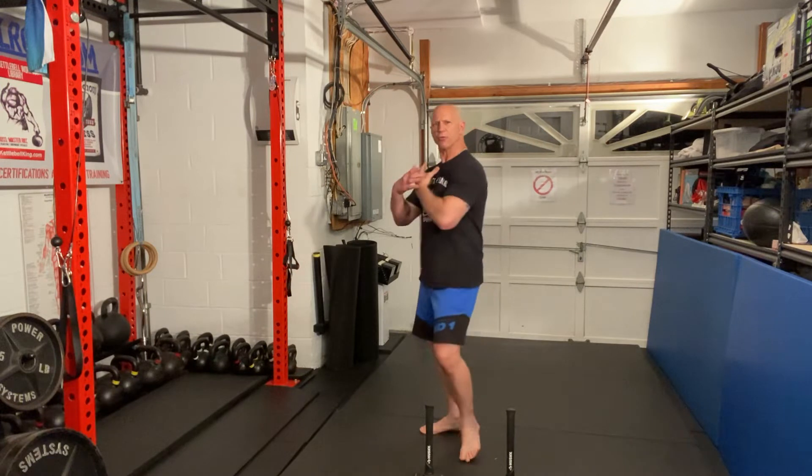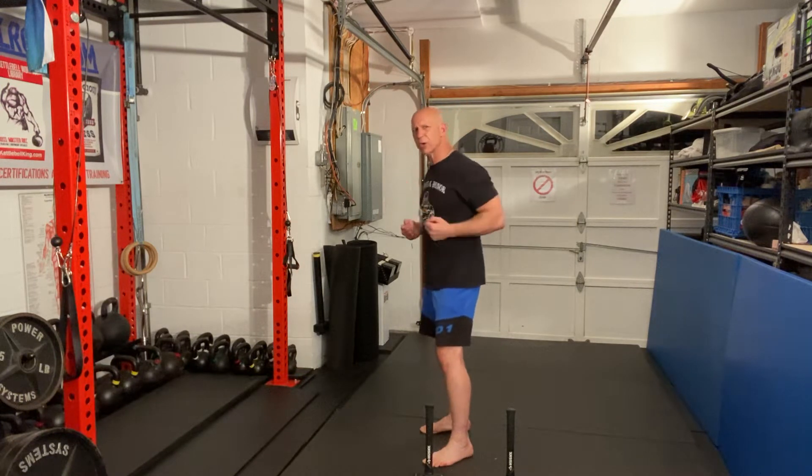Greetings. A lot of people have issues with their thoracic spine. They have pain in their mid to upper back, their shoulders are rounded, slouching over, and my favorite remedy for this is to hammer it out.